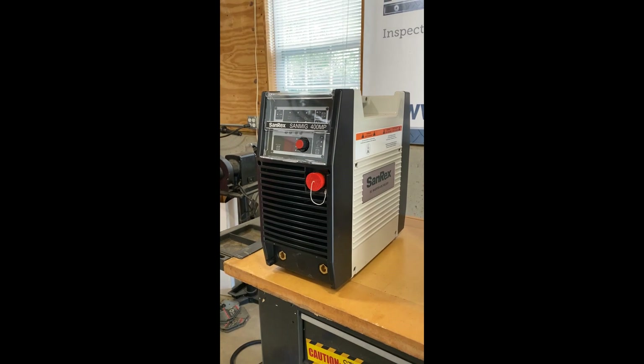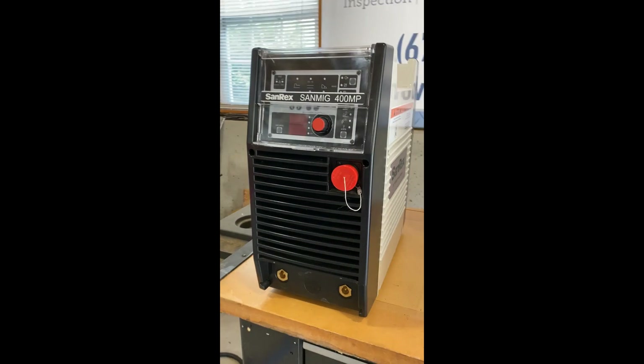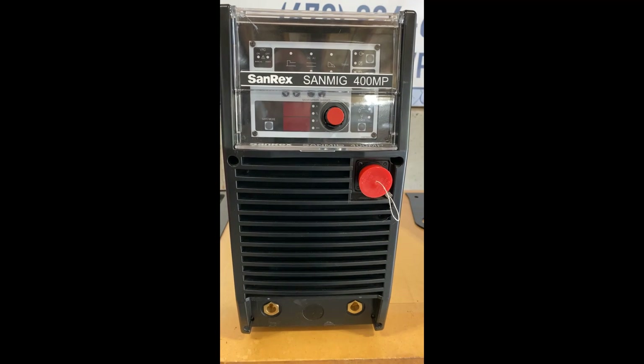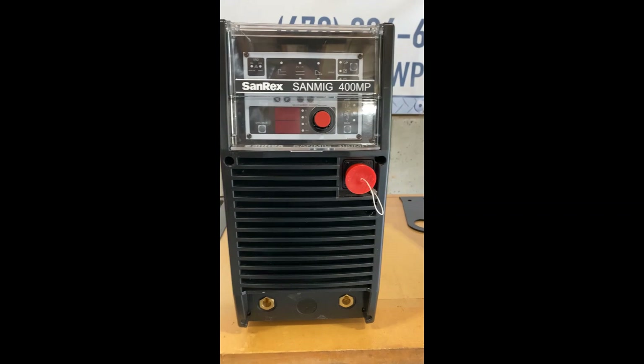Hey Don, this is the machine that we were talking about on the phone, and I wanted to go over it with you a little bit. So this is the SandMig 400MP. It's a 400 amp multi-process welding machine — it does MIG, stick, and DC TIG.